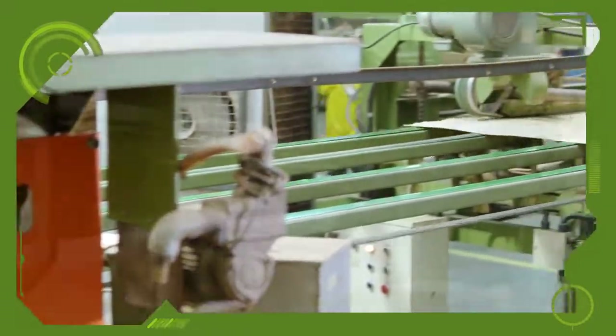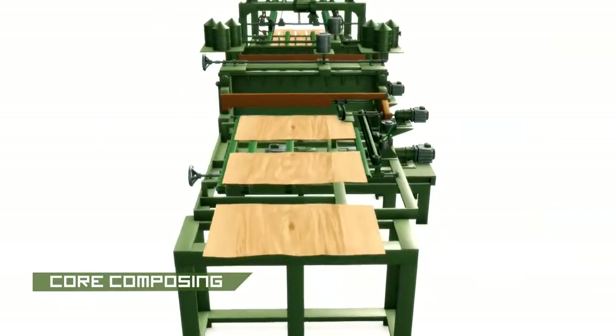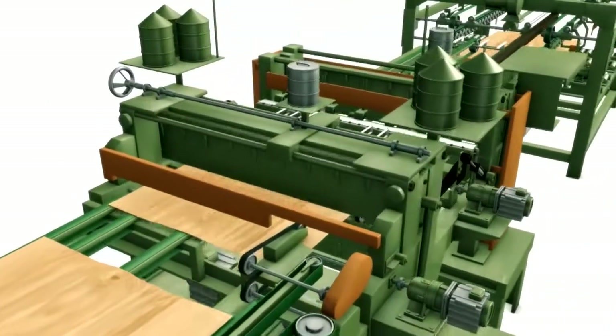All layers of veneers are composed to 8 feet by 4 feet sizes with the help of a core composer machine to avoid overlapping and core gap problems.